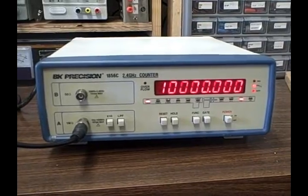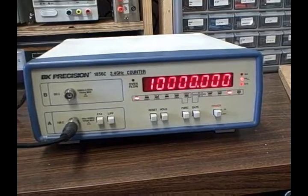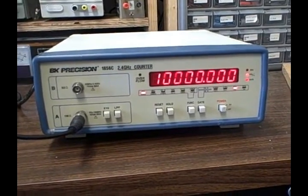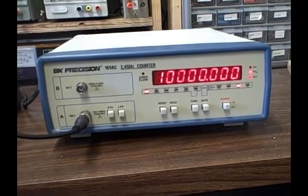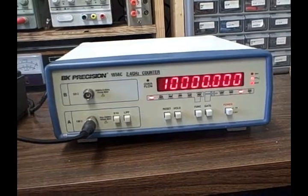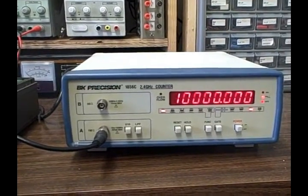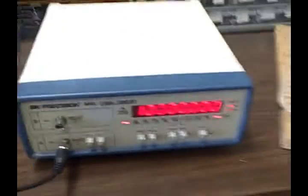As you can see, the 1856C is calibrated to 10 MHz to within less than one Hertz. With the standard time base this unit has, it will vary with temperature somewhat — over a 40-degree Celsius change it can vary up to 100 Hz, so you can expect a 5 to 10 Hz shift going from cold to warm. But you can see it's been calibrated well.